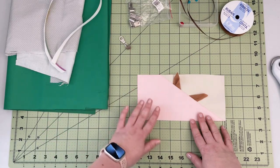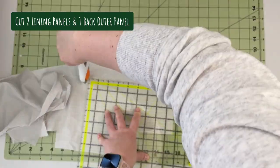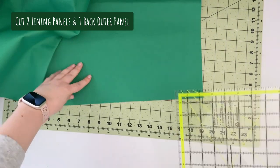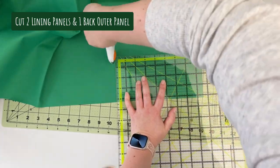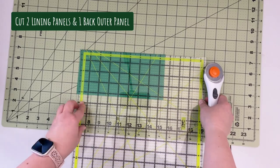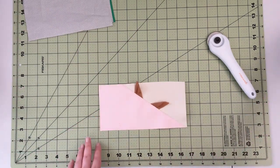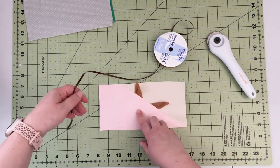So now I'm gonna use those measurements to cut out my back panel and my lining. Now that we have all our pieces cut, we can start on the fun part — I'm gonna create my antlers and the face of my reindeer.